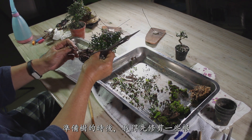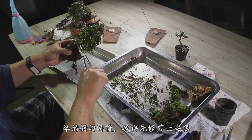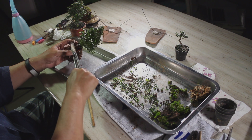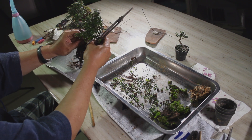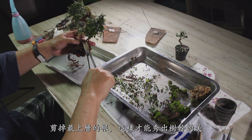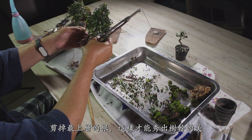To prepare the tree, I first need to prune some of the roots. There are too many. I will cut the ones at the top so we can see more of the trunk.